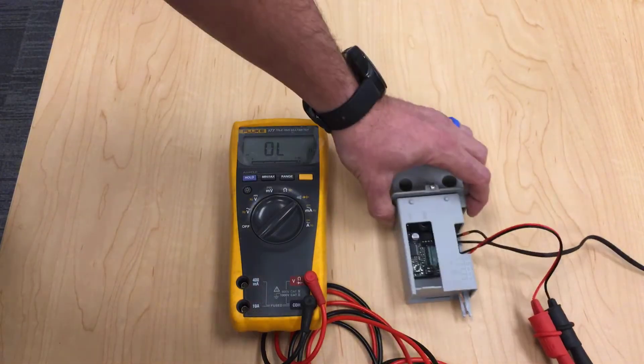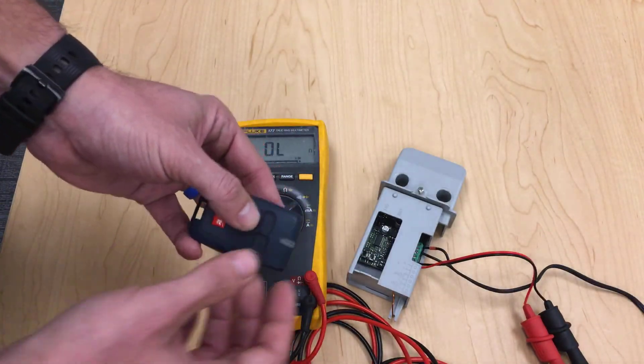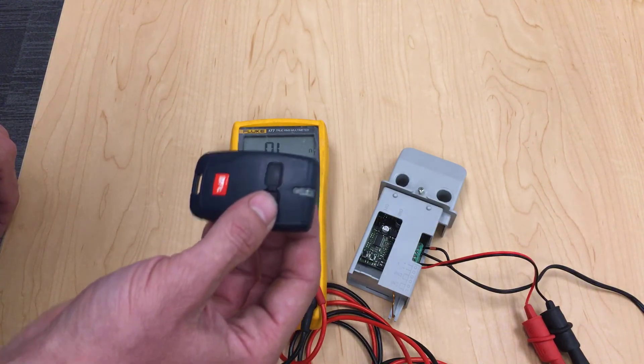Now we check our remotes and they are officially completely deleted. Thank you so much, hope it helps.